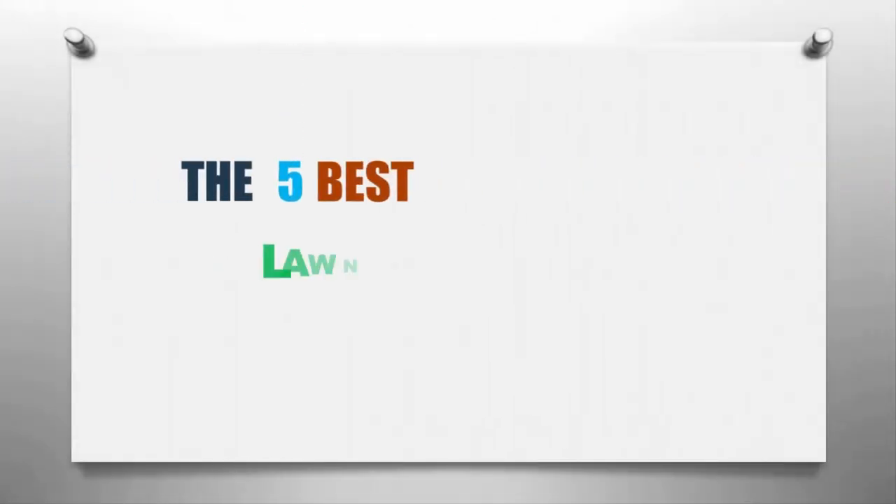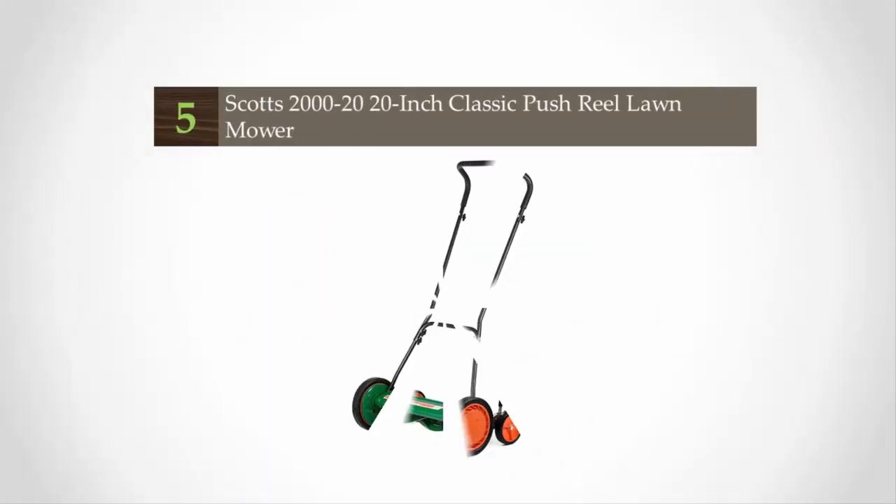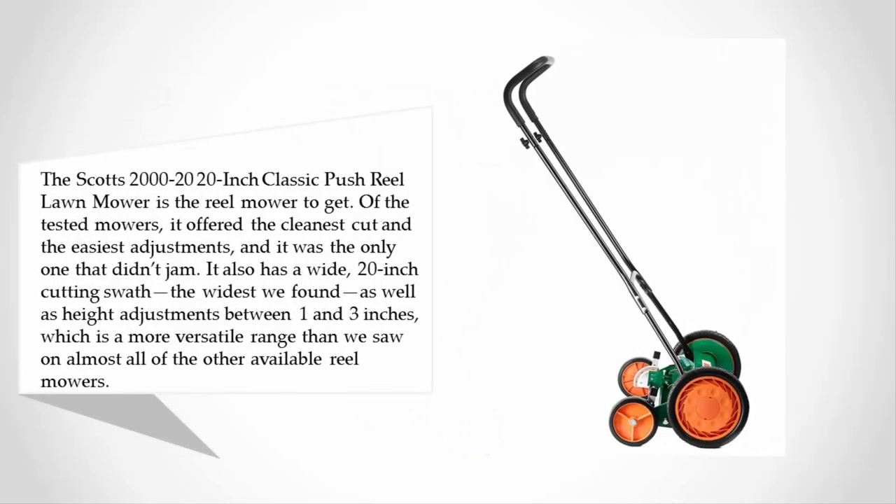Smart Reviewed presents the five best lawnmowers for small yards. Let's get started with the list. Starting at number five, the Scotts 2000-20, 20-inch classic push reel lawnmower is the reel mower to get.